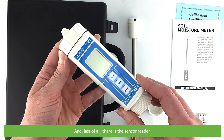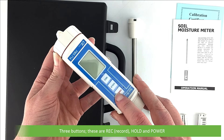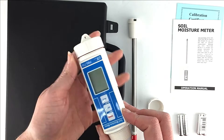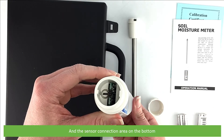And last of all there's the sensor reader. This has a large LCD and three buttons: REC for record, hold, and power. There's the battery compartment on the top and the sensor connection area on the bottom.